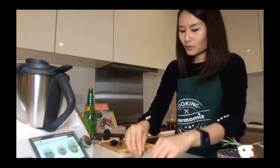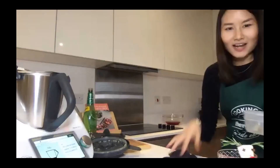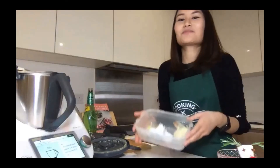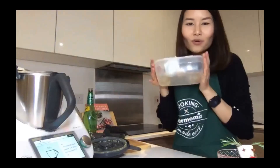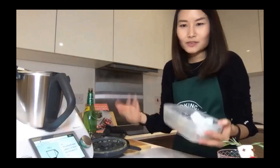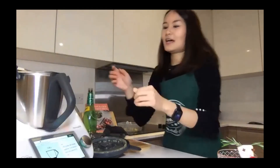We usually have a hot pot or large gathering meal for Christmas rather than a typical Christmas menu, so this is kind of my first time doing a Christmas menu. A little tip: always keep a Tupperware on hand — even a worn-out one — to collect all your scraps, so you don't have to keep going back and forth to the trash can.